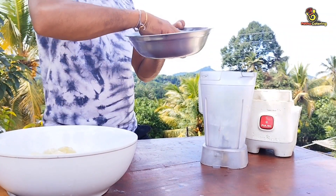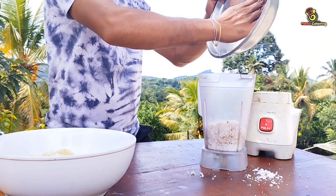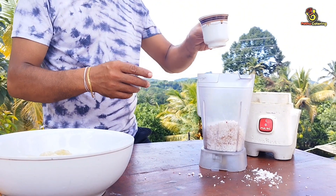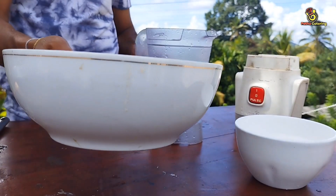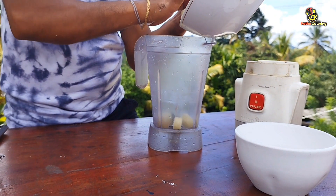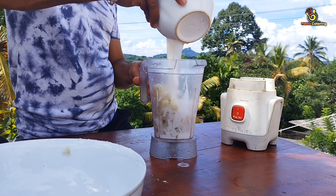Let's blend. We are going to pour the bread and put it in the water. Then we are going to pour into the blender and make it into milk.